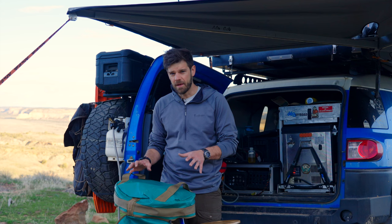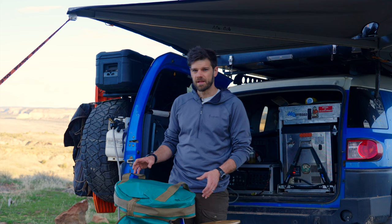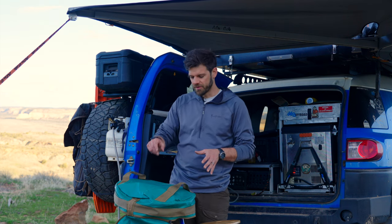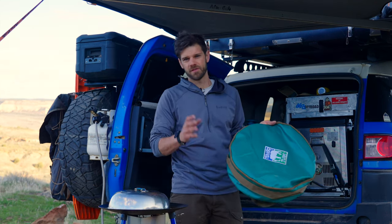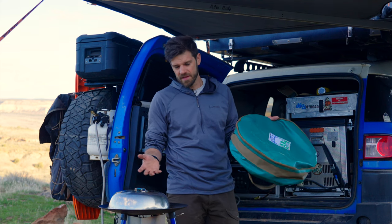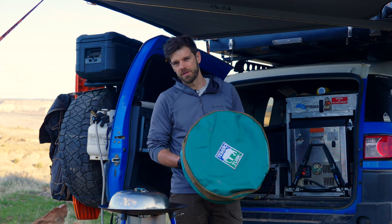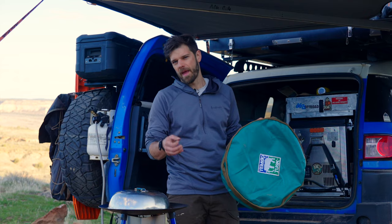I've actually owned the Tembo Tusk Skottle for about seven years. When I talked to them recently, I found out that I have one of the first 100 or 200 made, because there's a weld in the center that the new ones no longer have. I understand the Skottle kits are expensive, and part of the reason is because it's American made. Even the bag is made by Blue Ridge Overland Gear, and it has a lifetime warranty — little things like that that you're paying for.